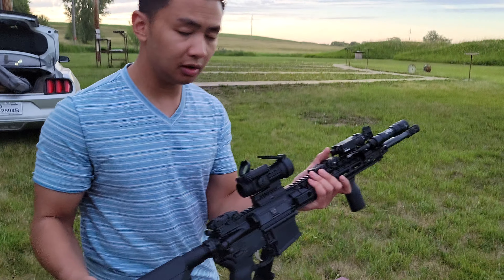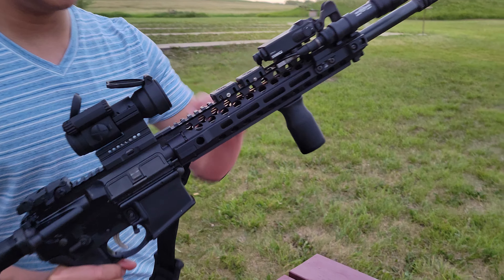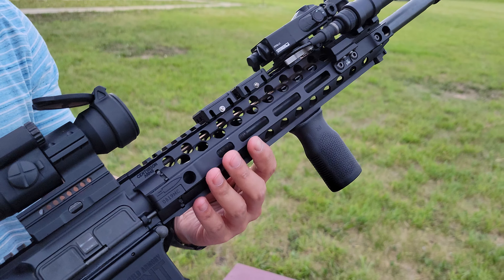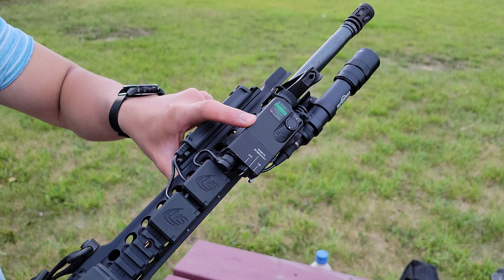Hey guys, today I want to talk about three of my favorite ARs. Starting off with this one — this is a Springfield Saint AR that I bought maybe two years ago.